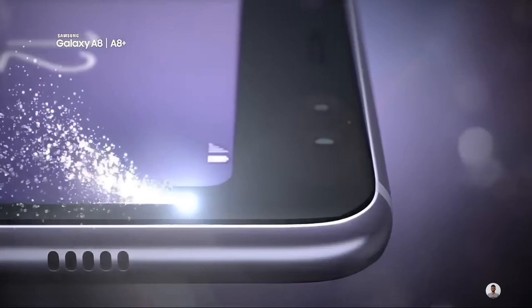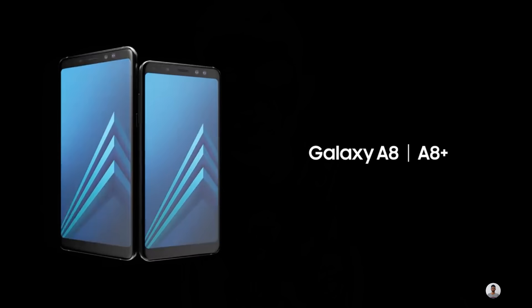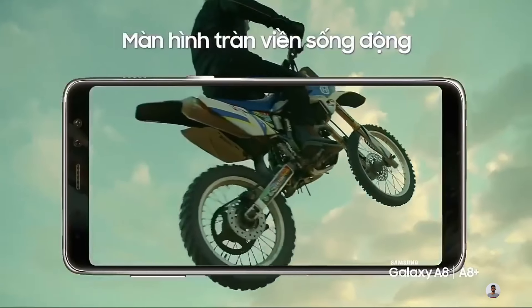The phone is powered by a 2.2 GHz Octa-Core Exynos 7885 processor with 6 GB of RAM and 64 GB of internal storage, which can be expanded via a micro SD card slot. It has a 6-inch full HD AMOLED display with an aspect ratio of 18.5:9.